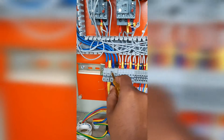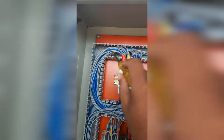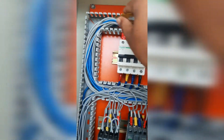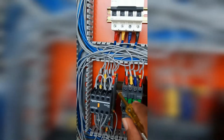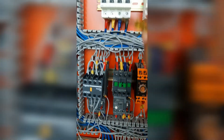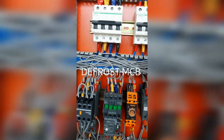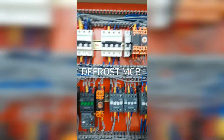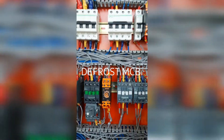This is the main supply coming in. From here it is going to the MCV. From MCV output going to the compressor contactors. From here to defrost — defrost to defrost contactor and all the contactors.